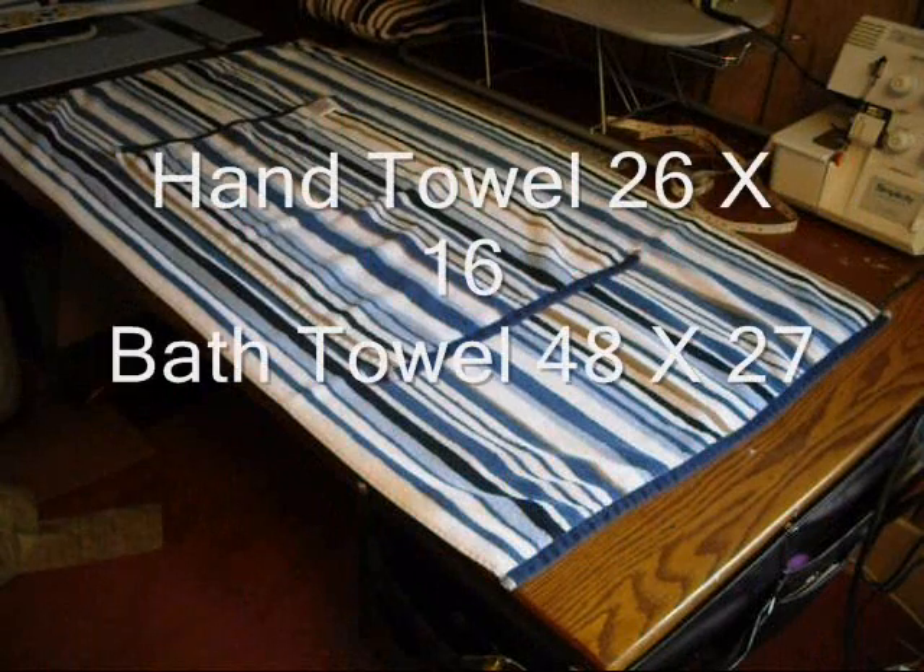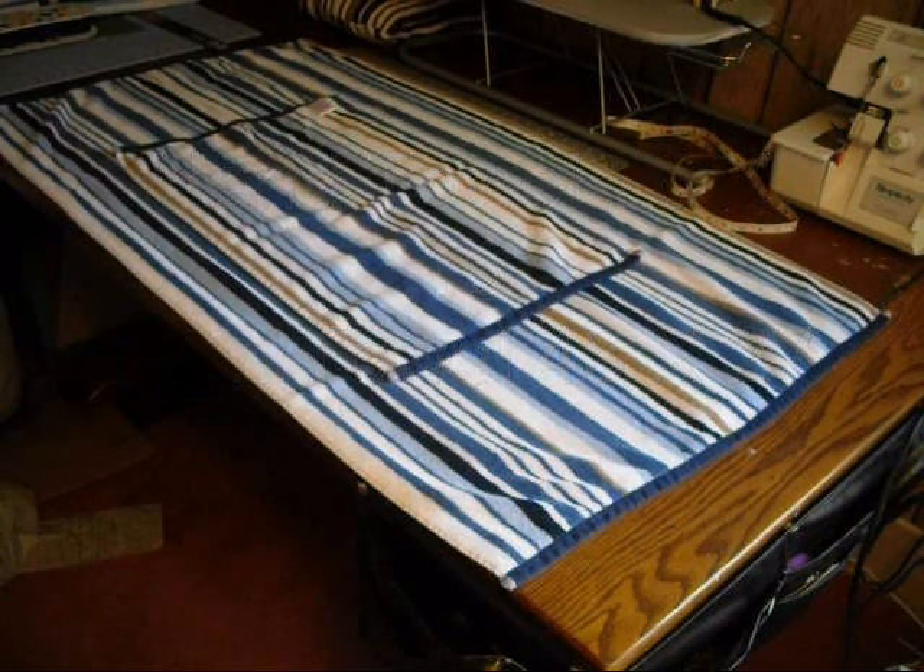First you start with a hand towel that's roughly 26 by 16, and a regular bath towel that's roughly 48 by 27. They vary in size but the system is still the same for how to create it.